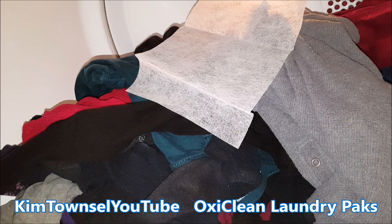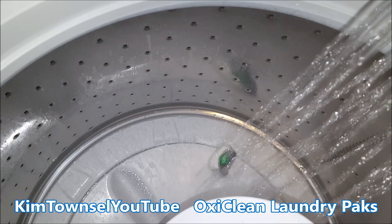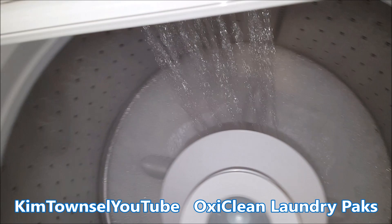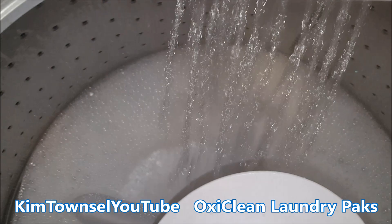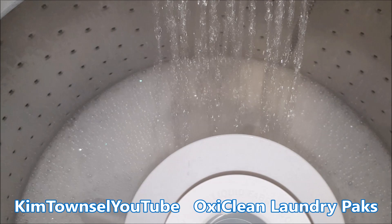I'll use one packet this time because it's a smaller, lighter load — I'm going to wash a little bit of whites. Hopefully it will dissolve a little bit faster. It looks as if the warmer water is staying right under there as the water comes in. I use warmer water when I'm washing my lights. I'm going to go ahead and put my lights in.